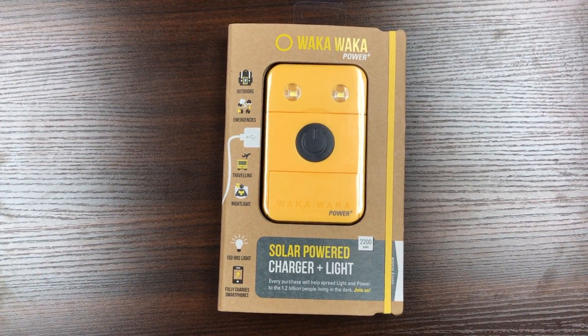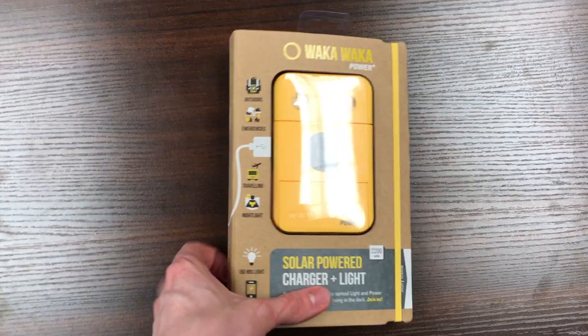Hey guys, today we are unboxing the Waka Waka Power Plus solar powered charger and light.